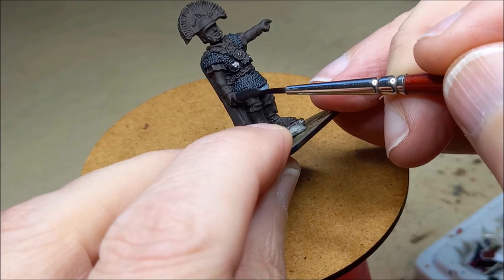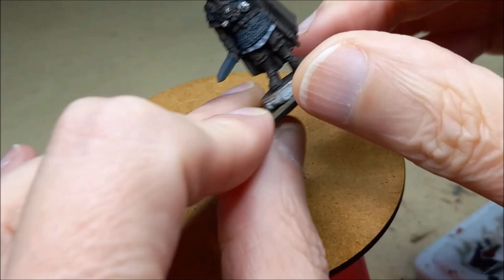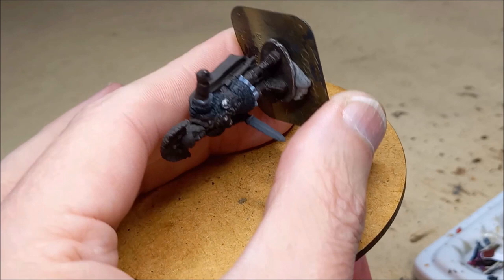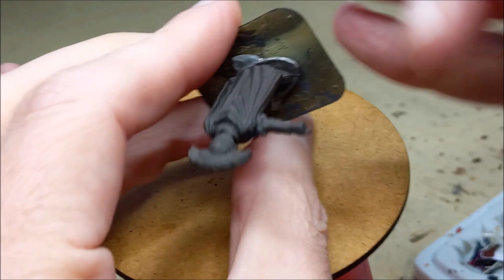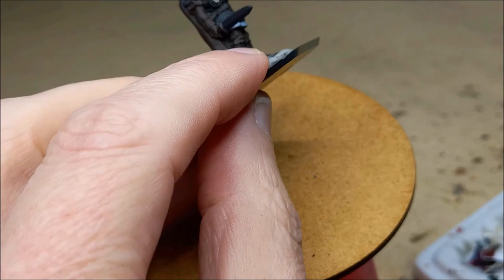You can see my starting point here. I've already started to put some paint down and with the layering approach what I've done is put down the shade colour — the deepest shade colours there are going to be. Here, because I'm going to be using some lighter colours like white and some darker colours, I'm taking the opportunity to put down two shade colours. For the bulk of the figure I'm using my go-to German Camo Black Brown. It's a very dark colour that doesn't go as far as black, so it gives a softer contrast than black would give.